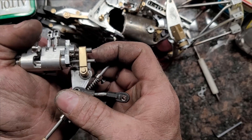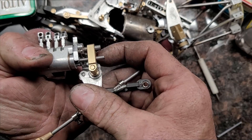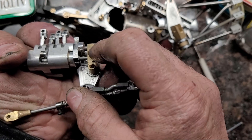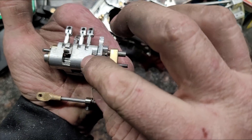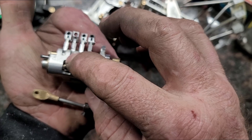That takes it and advances the cam — so we go from here, up, and then down. What that does is push these rocker arms in and out from their position relative to the cam.